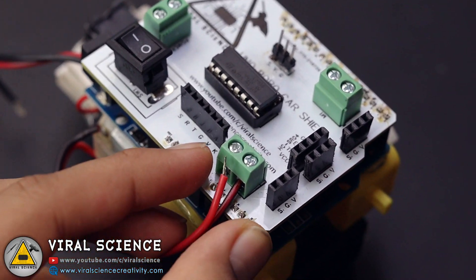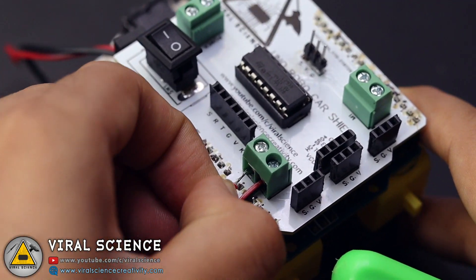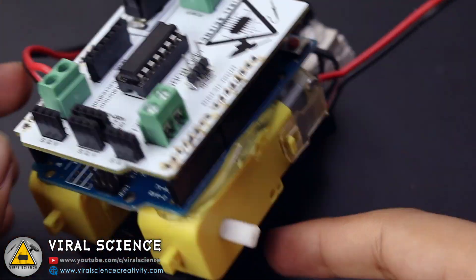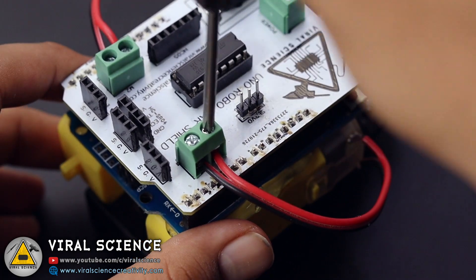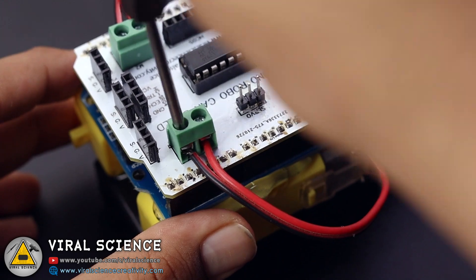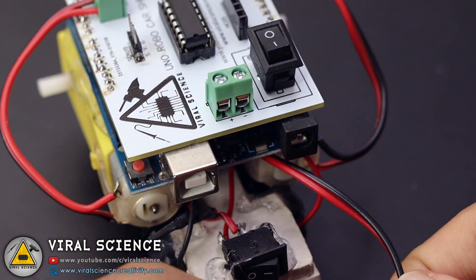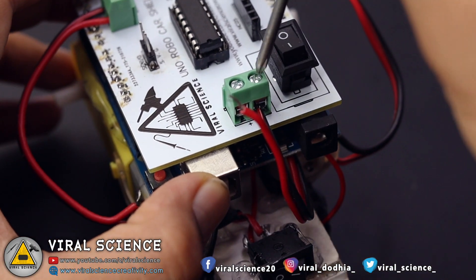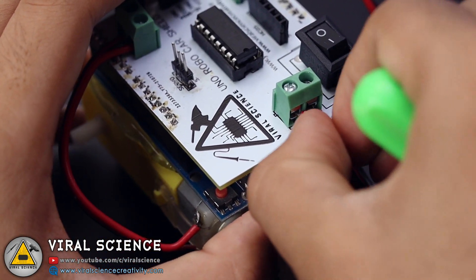Now we will connect the motors to our shield. Make sure you check the terminals — the positive and the negative one.